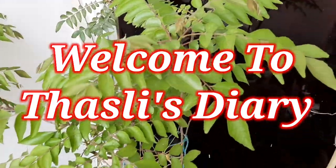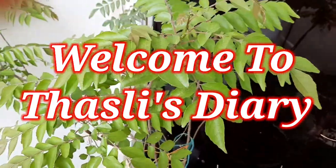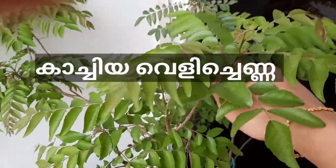Hello, hi and welcome to Tasli's Derrys. We have a video of a market.